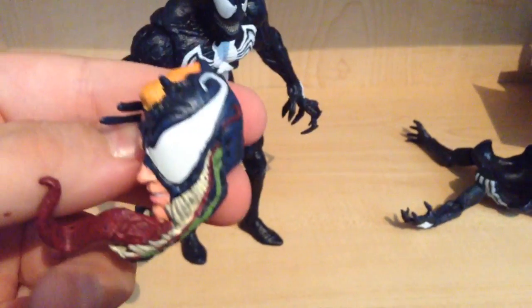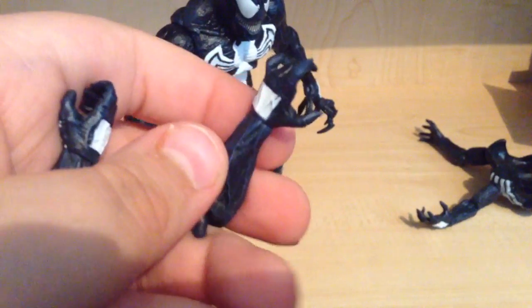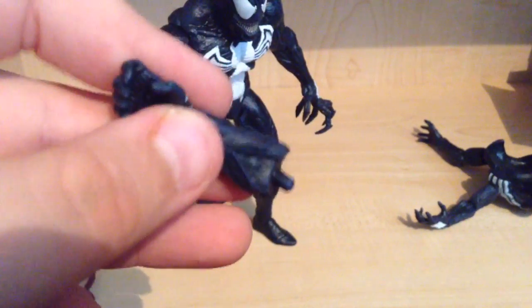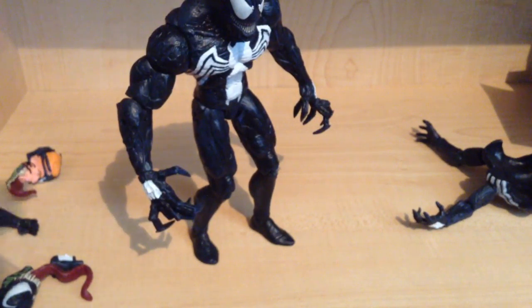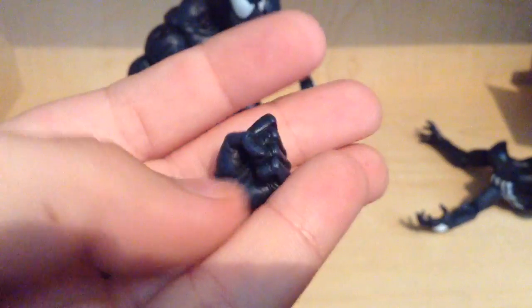Very detailed as well. He comes with two extra arms for the pack thing — kind of a gripping arm, and then a relaxed, kind of gripping one. And then he comes with two fisted hands, very nicely detailed as well. You can see the veins and everything, and then the fist.